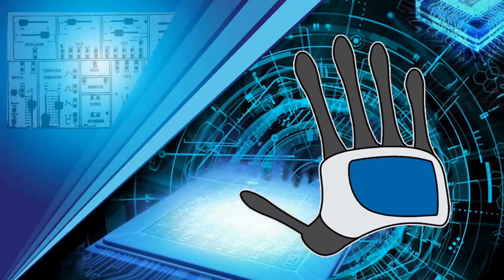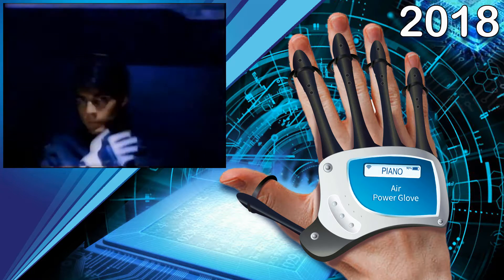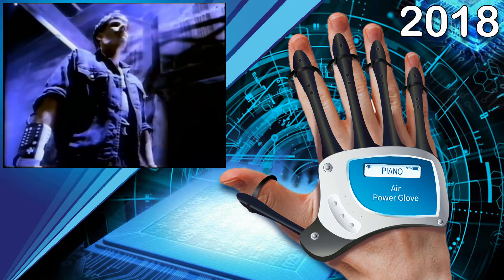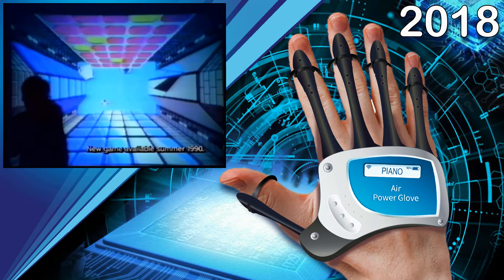The AirPowerGlove is a wireless Bluetooth hand and finger tracking device coming in the first quarter of 2018. It's the next generation of the Nintendo PowerGlove, which was released over 27 years ago by Mattel, and sold over 1 million units in its first year.